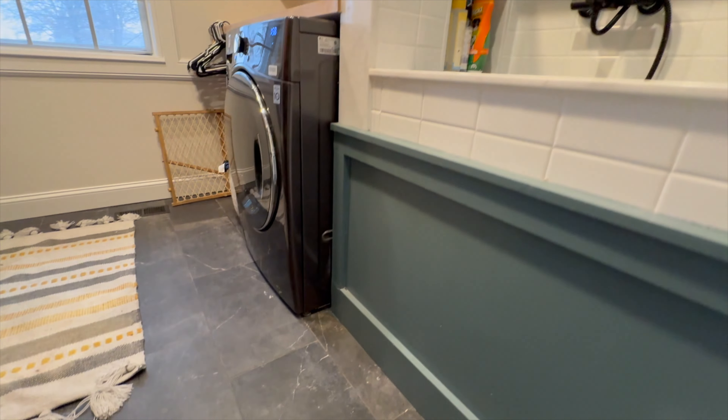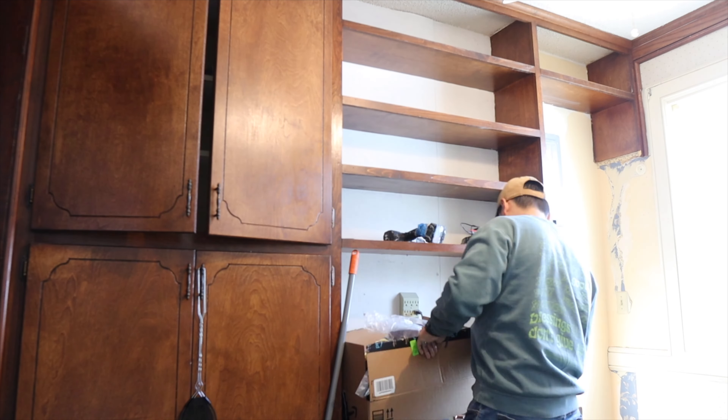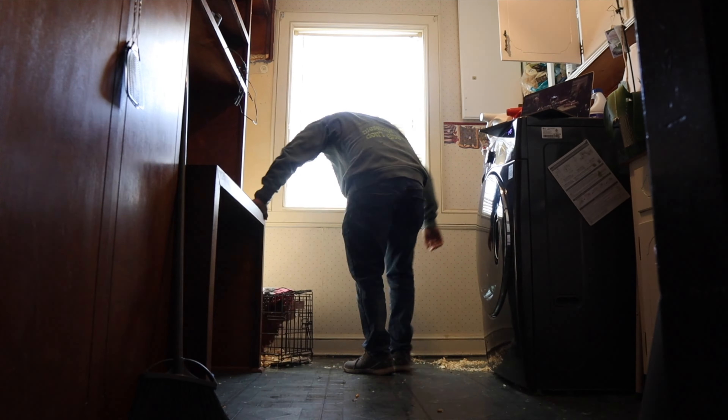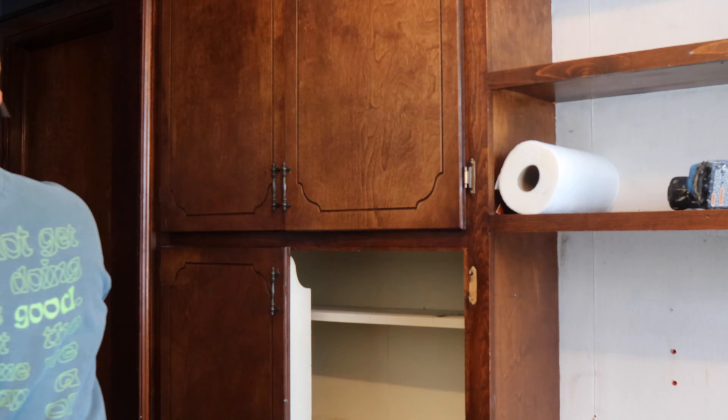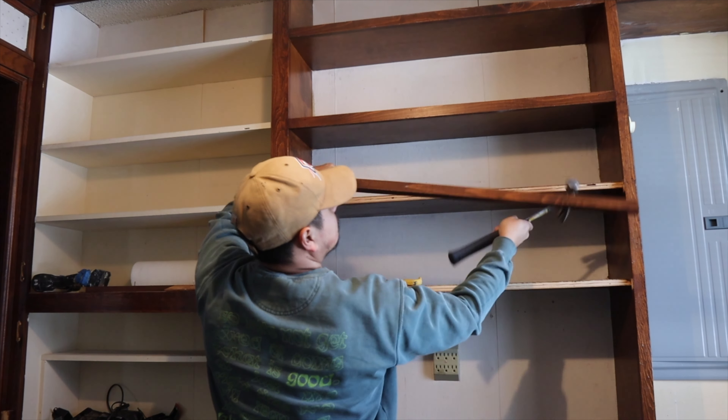Alright guys, welcome back to the channel — it's been a while, I've been gone, took a little break. But we're back, and this week we're finishing up a project from last year. I'm going to give you guys a video before we jump into the new stuff — we're going to show you how we took this laundry room from what it was to what you see here behind me. Stick around.